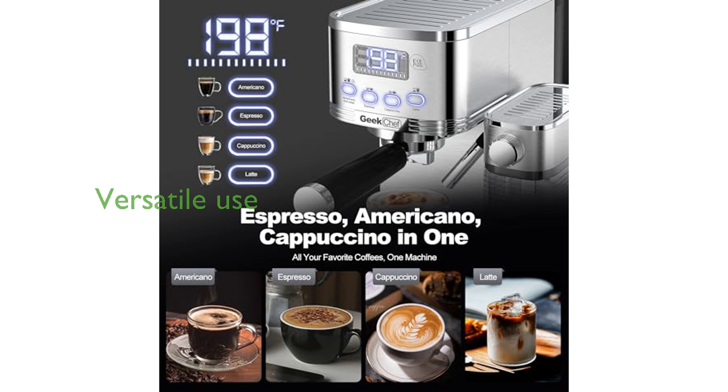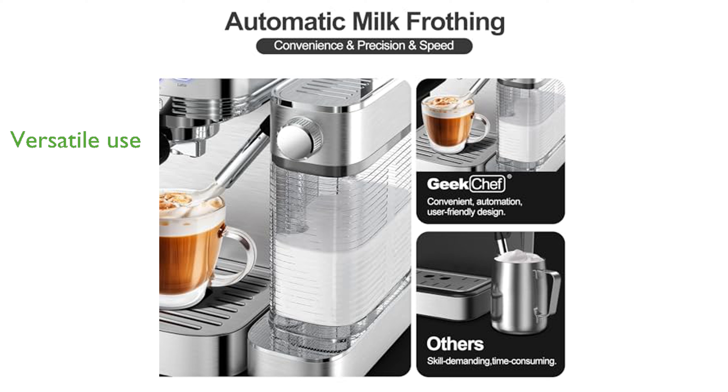This espresso machine accommodates ESE pods and ground coffee, offering versatility for different preferences. The addition of a steam wand and pressure gauge provides barista-level control for coffee enthusiasts at home.